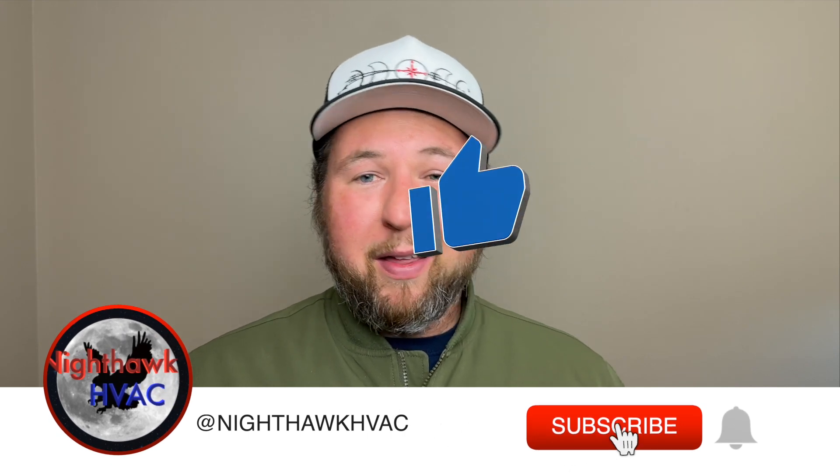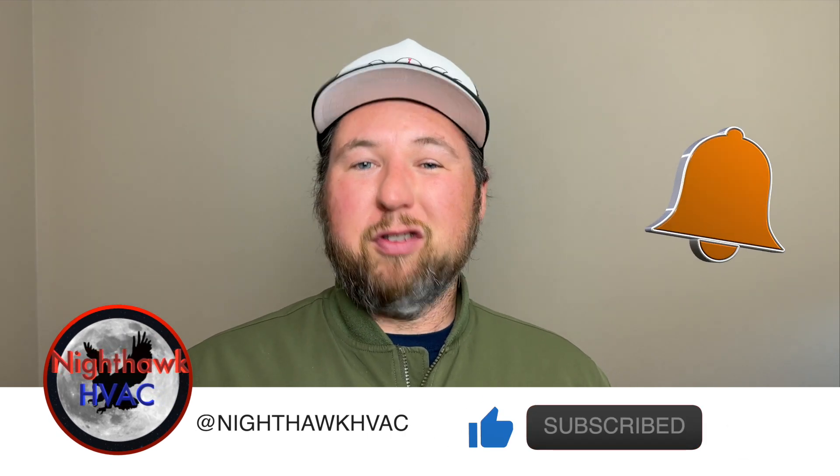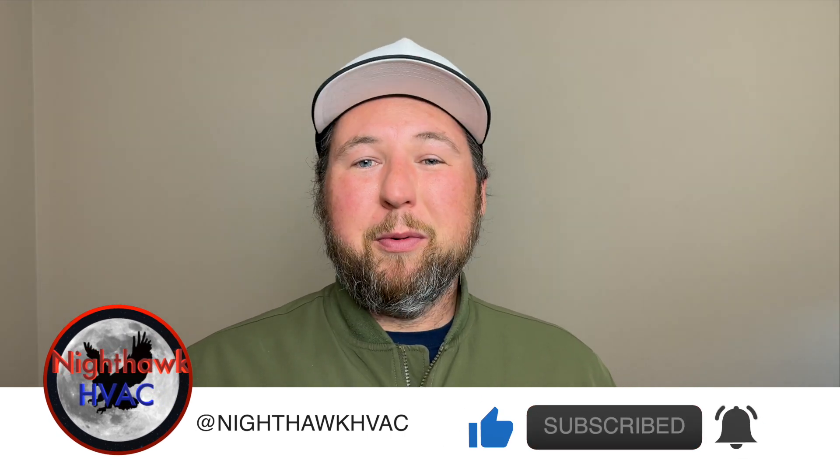I wanted to talk about something a little different. In the HVAC world, we're on our feet and exposed to crazy conditions all day long. By the end of the day, my boots are pretty much a sauna, and one of the things that contributes to that is my socks. I've been using these Kirkland Signature socks for years and they're terrible.